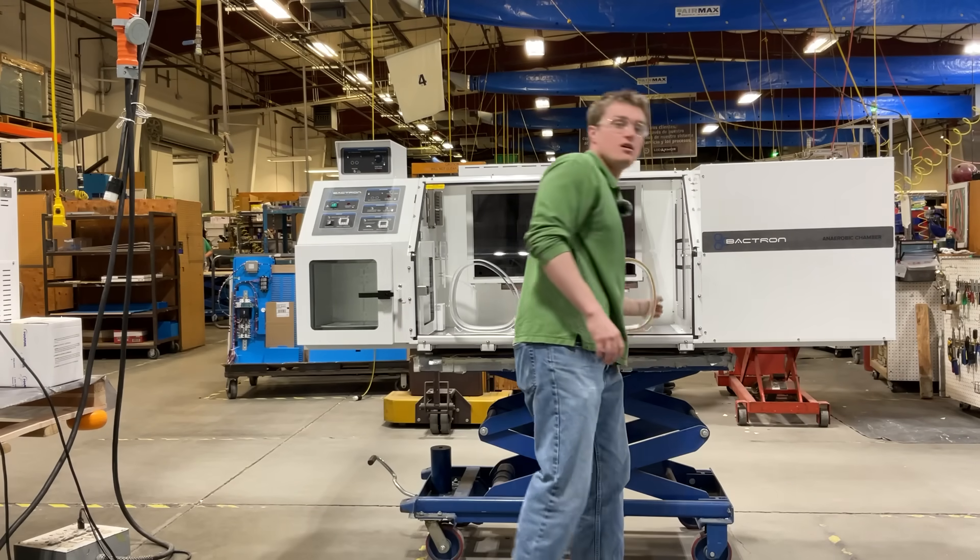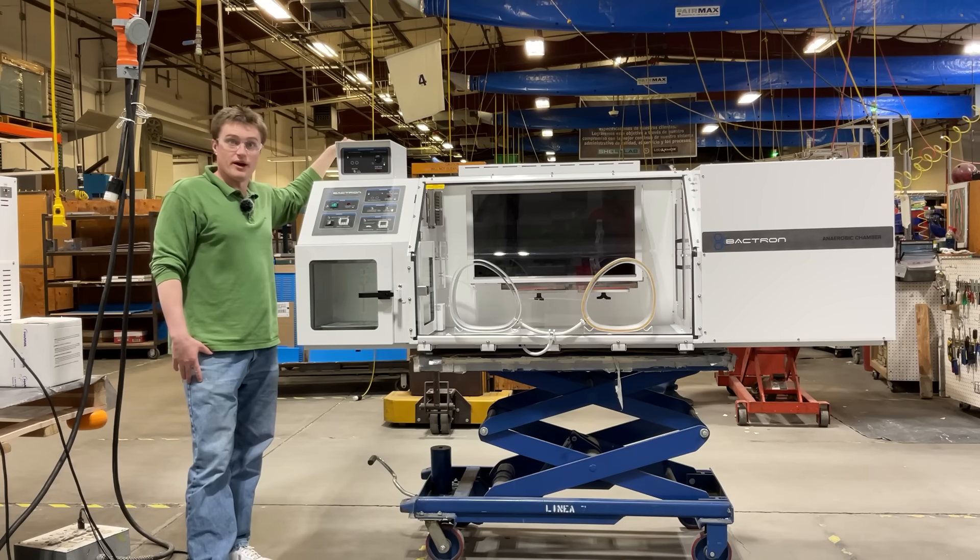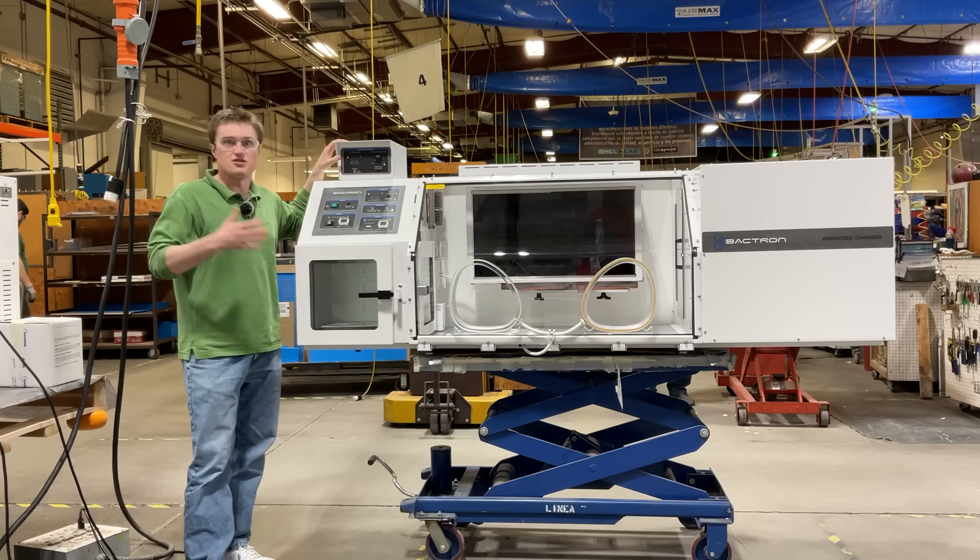This incubator is controlled by this auxiliary control panel. The main difference between the Bactron 300, 600, and 900.